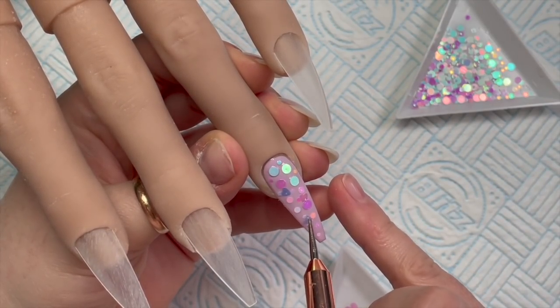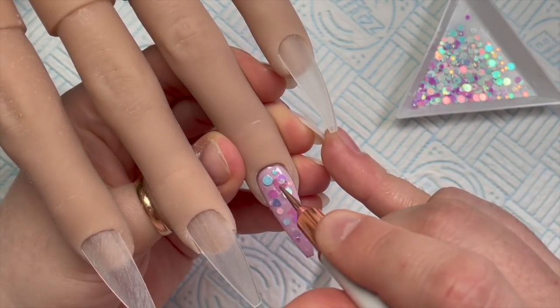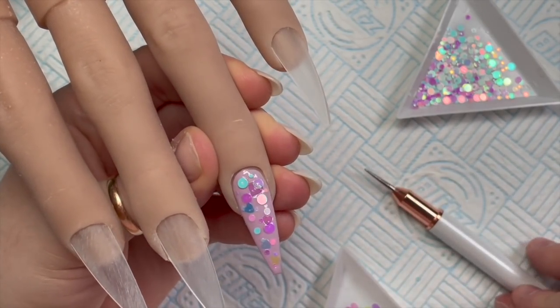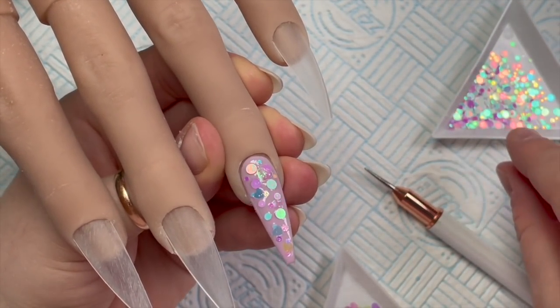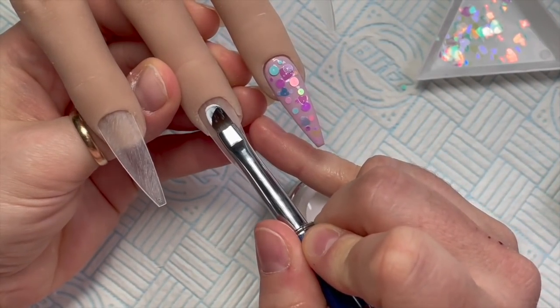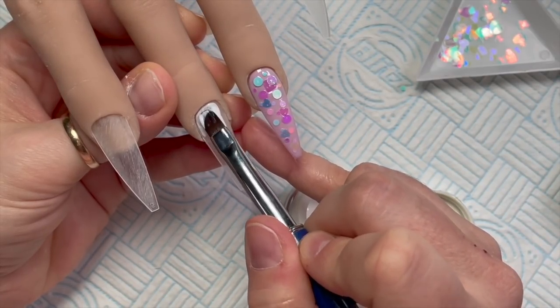Over the top of the dots I'm also adding some hearts. Oh, they're so pretty! There are three different iridescent colors and three different sizes of those hearts. That's cured for 60 seconds and then I'm going to move on to the middle nail.